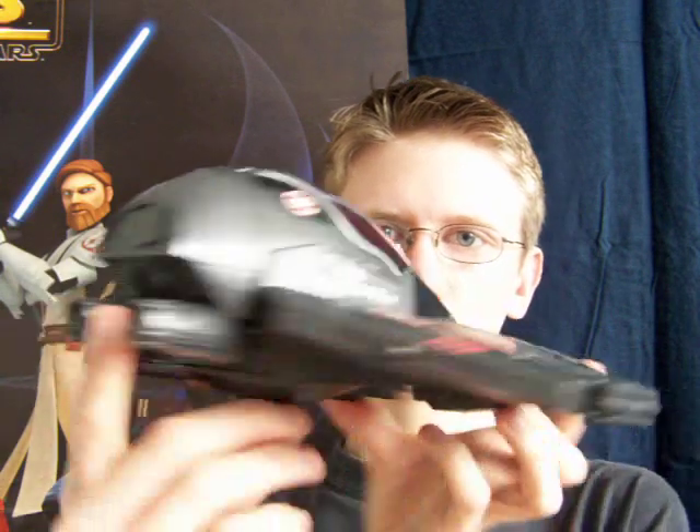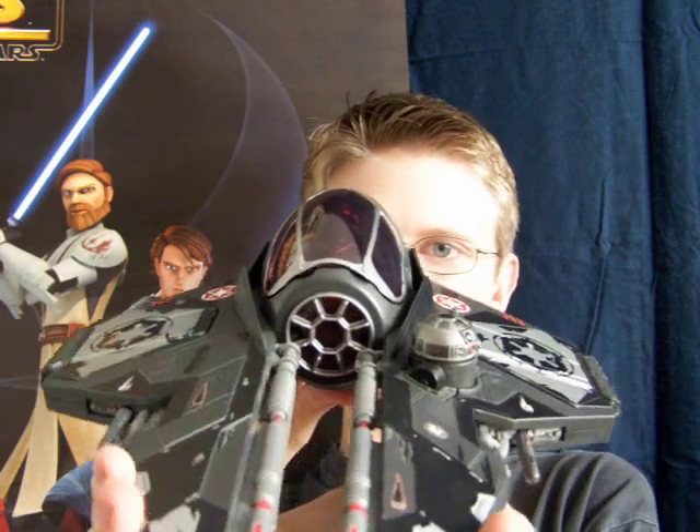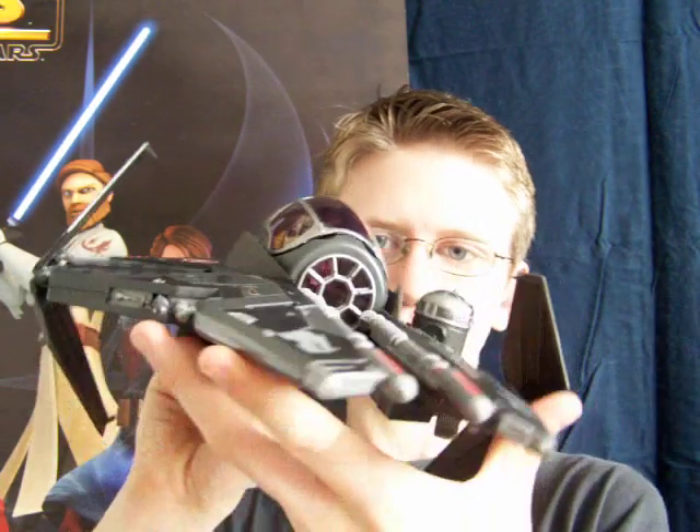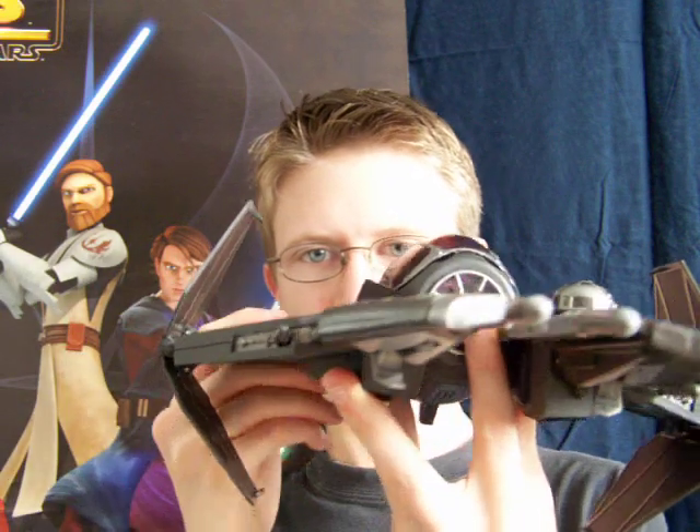It's got all the same features. It's got the pop-up wings, operated by the button at the back — just press that down and the wings spring out. It's also got the firing missiles, operated by the buttons at the back.